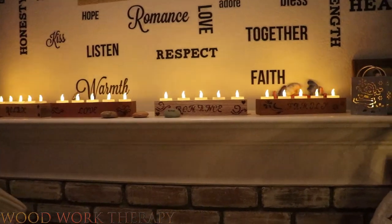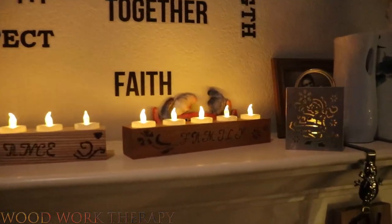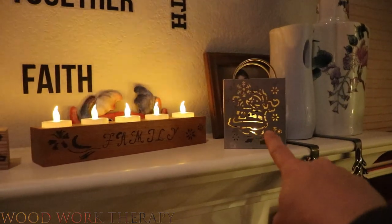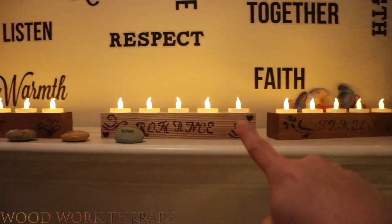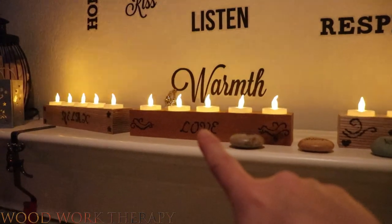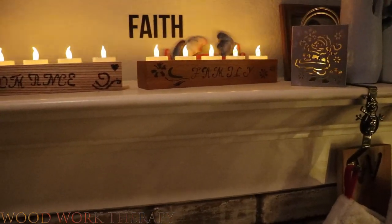I thought I'd go ahead and show you how they look when you're getting up close. As you can see, there's a ton of light on the wall, which is fantastic. But what I really wanted to show you was the amount of flicker that these have. These actually have the same LED bulbs, and ultimately they're all doing the exact same thing. As you can see on the back wall, we have that kind of fire effect — like we're seeing from real flames. Definitely looks really pretty and puts out a ton of light.